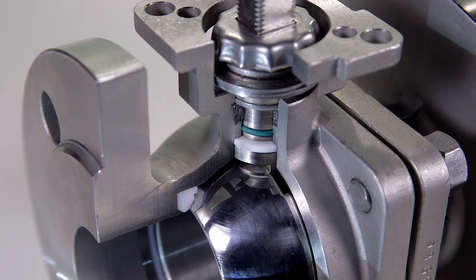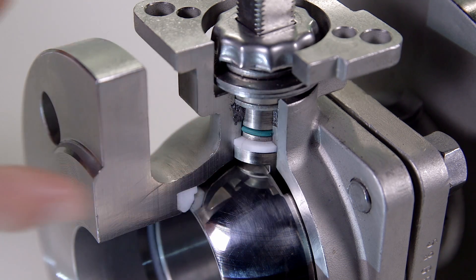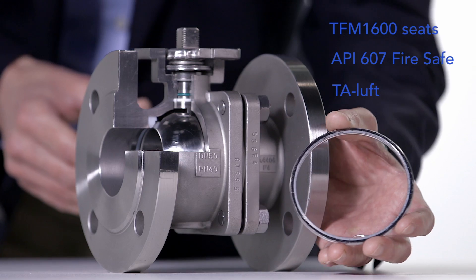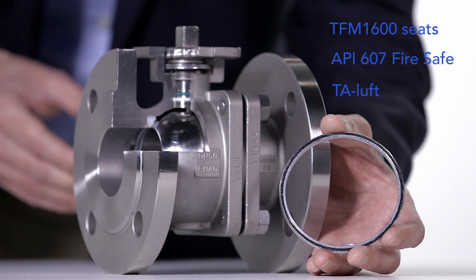TFM 1600 ball seats are standard for Econ ball valves. A graphite body and stem seal make these valves fire-safe approved. The primary and secondary seal construction prevents contact between medium and graphite.